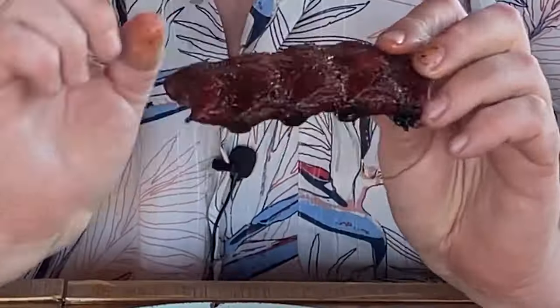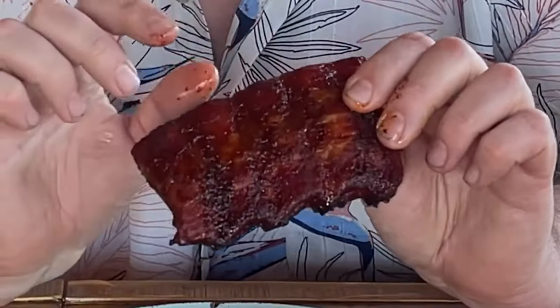Are you looking for barbecue joint quality pork ribs? This snake method on the Weber kettle is the way to go. These things have perfect coloring — there's no barbecue sauce on these whatsoever. Low and slow is the way to go, and I'm going to show you how to do it right now.